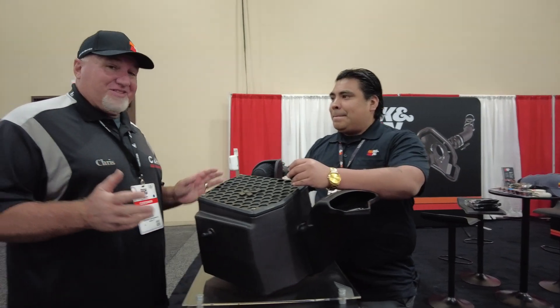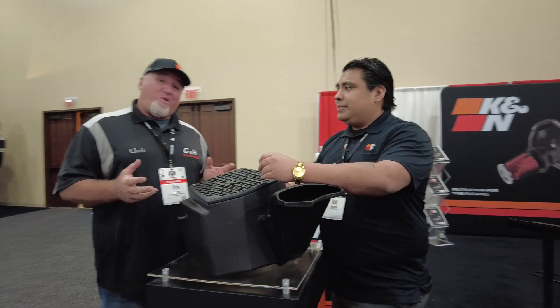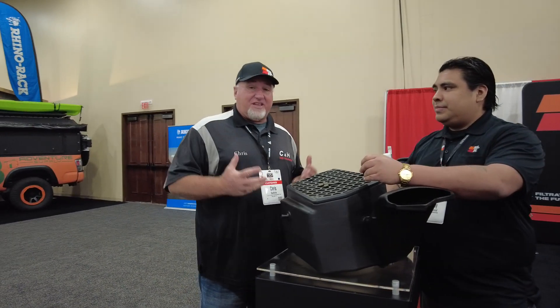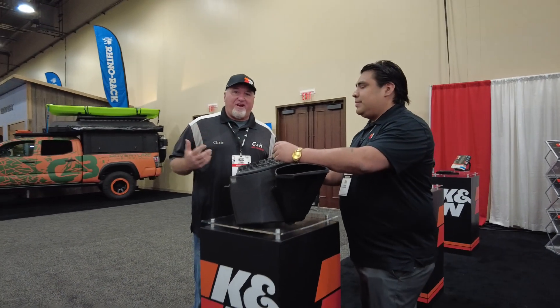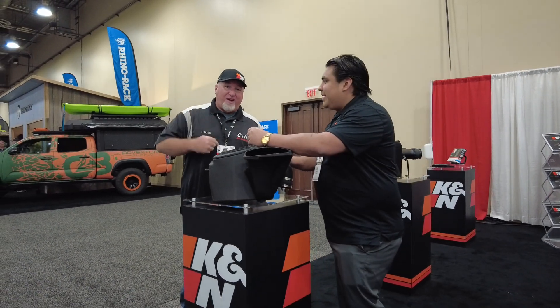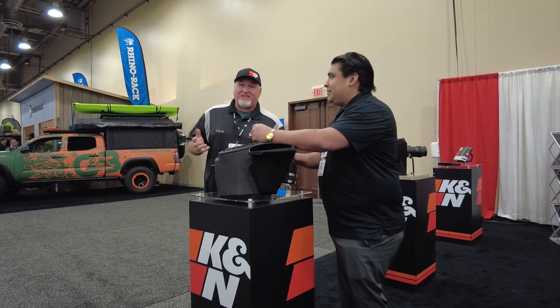I love popping the hood and seeing that beautiful K&N setup, because when people see it they know you've got more horsepower. It gives you more horsepower, more torque, and makes the engine work a little less because it's getting more air — just like me when I'm jogging: if I get more air, I run faster. Same concept.